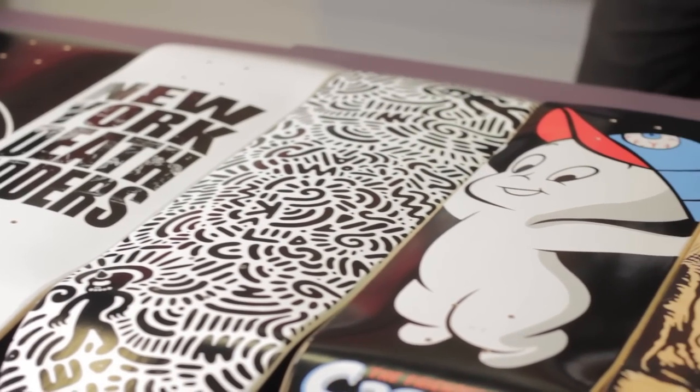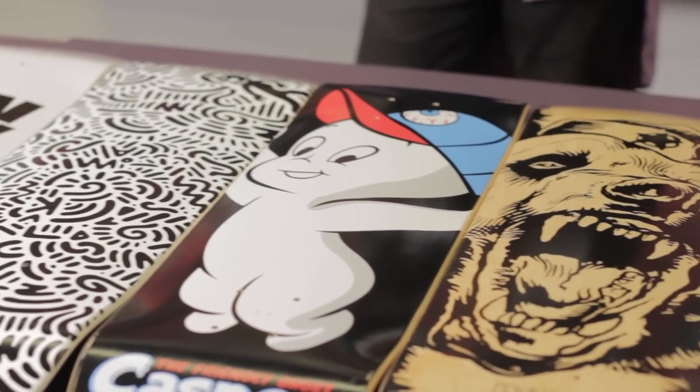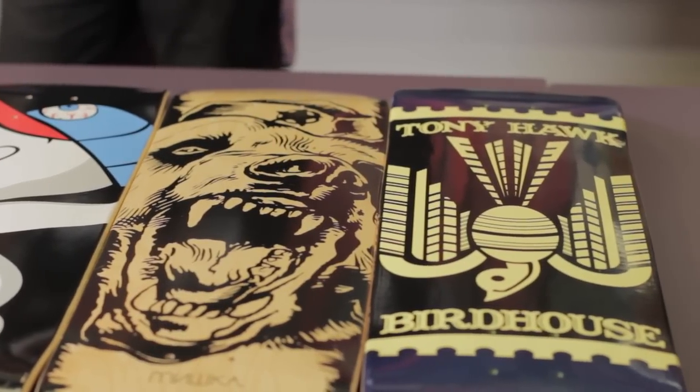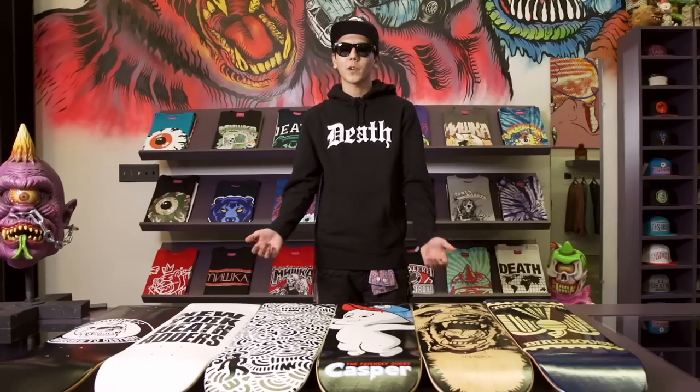As you've noticed, skateboards come in tons of different graphics. It really doesn't matter — it's not going to make you a better skateboarder — but what does matter is the shape and the size. To determine the shape and size you need, you need to figure out what kind of board you're going to be building: a board for street or a board for transition.